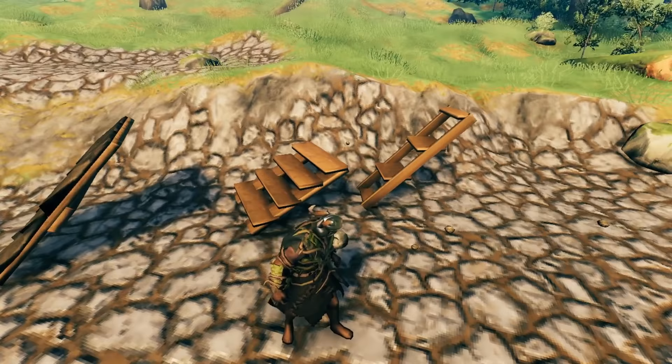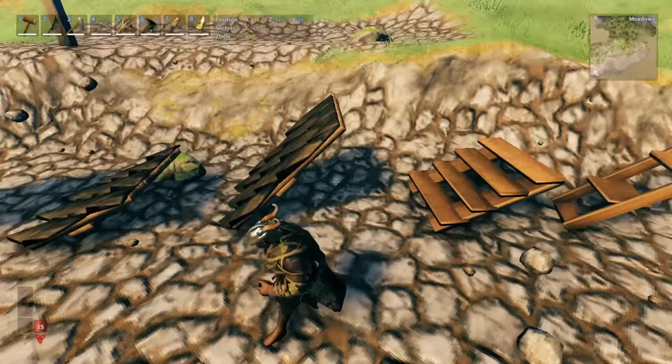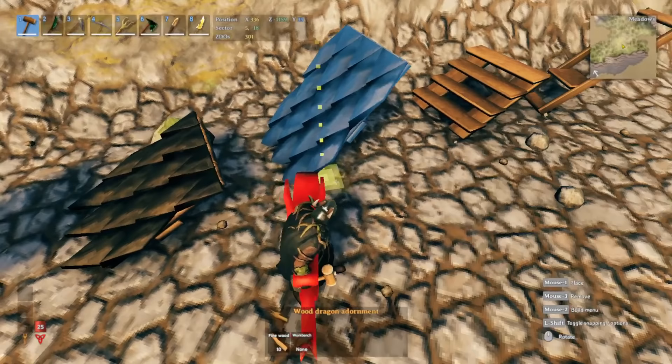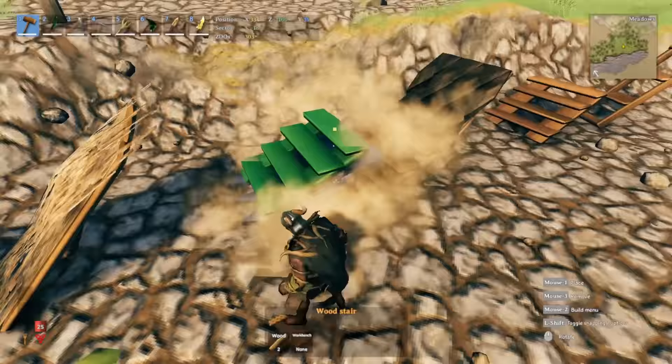You might be wondering why I have two stairs right here — the 26-degree and the 45-degree stairs. There's one little trick here that I want to show you guys, and I'm not sure everyone knows about this because I haven't seen anyone speak about it.